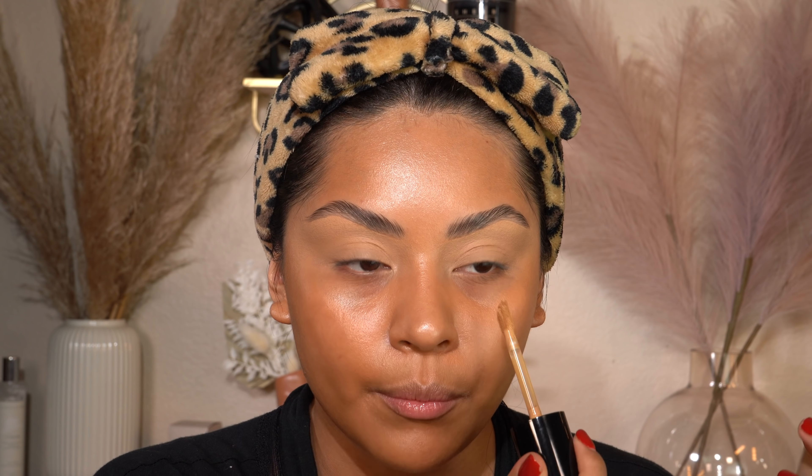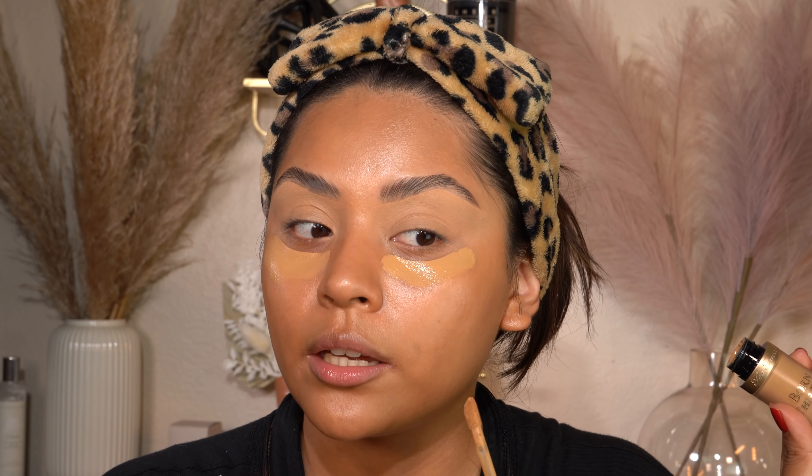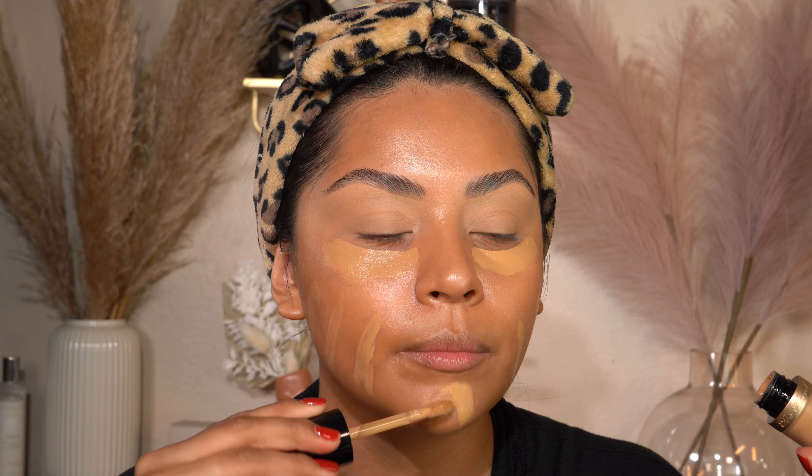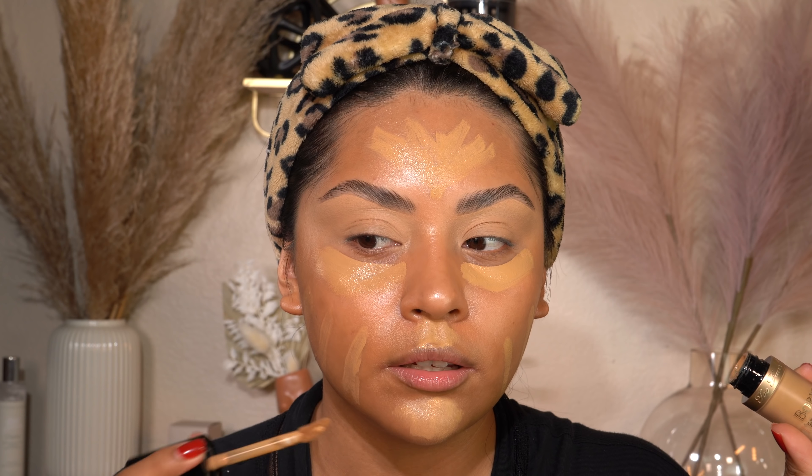I've been applying it with the 151 brush — this brush is magic. Look at how it blends it out so flawlessly. I do want to say this brush does shed a little bit, so watch out for that. I feel like with this I can just get out the door and look so good. I apply just a little amount — a little goes a long way with this.